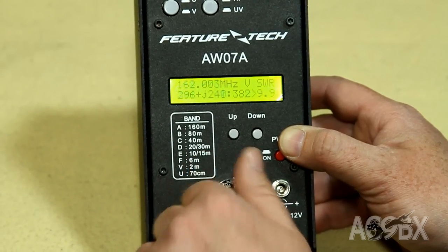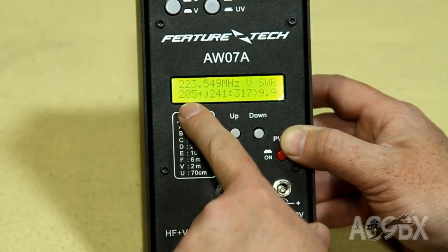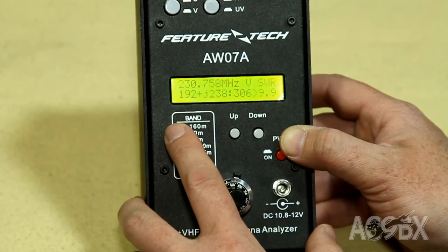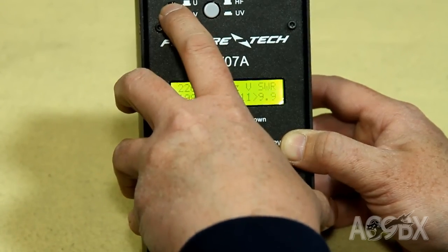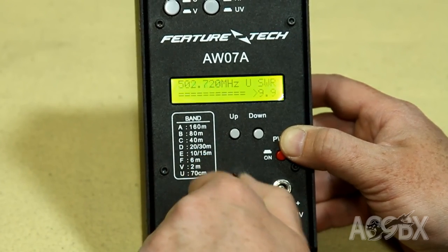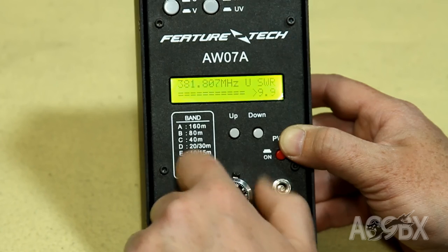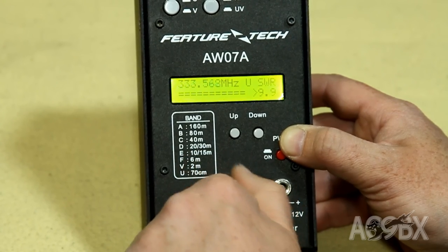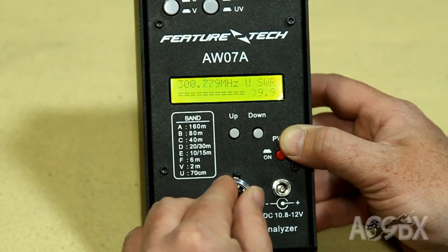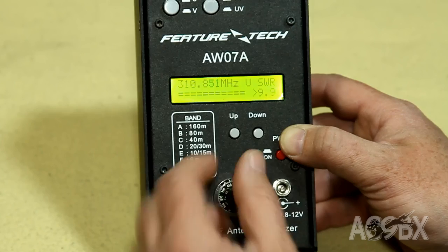In VHF mode, this is one of the later versions of this antenna analyzer. Going up in frequency, we see it covers the 220 band — here's 223, going all the way up to approximately 230 megahertz. In UHF, it goes up to approximately 510 megahertz and down to about 380, covering the 70-centimeter band. You can get down to about 300 megahertz; less than that and you get an output error warning. In UHF mode, you do not get impedance calculations — only SWR.